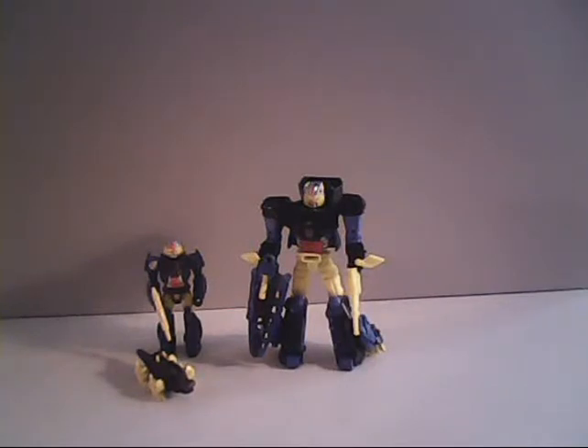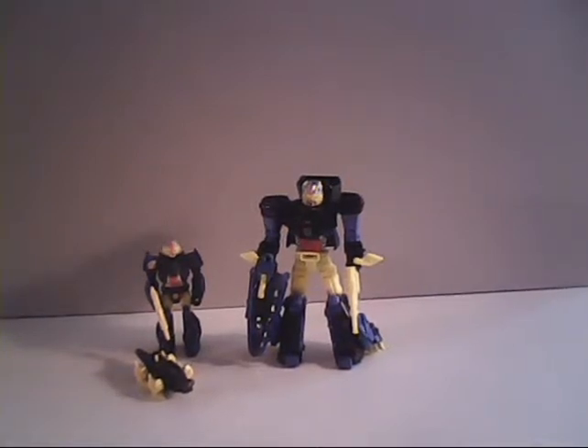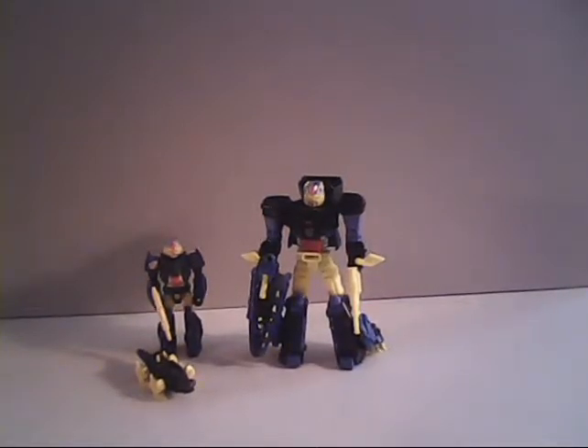Hello everybody, Sparkster1701 here, and we're going to do another comparison between a generation one transformer and a more modern version. I want to give a quick shout out to Ann. She's the one that donated Hunger that we saw a little ways back. This time she sent me with my own money to the local Ollies to pick this guy up.